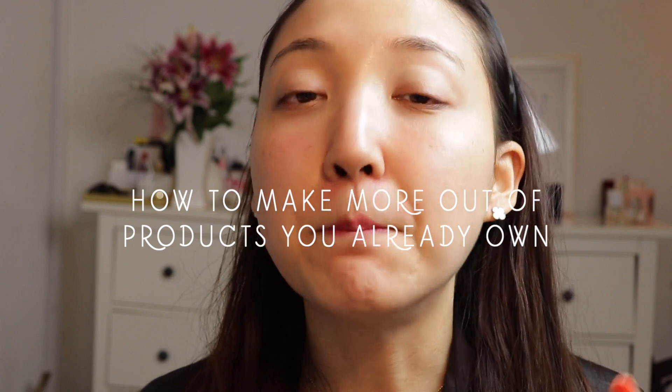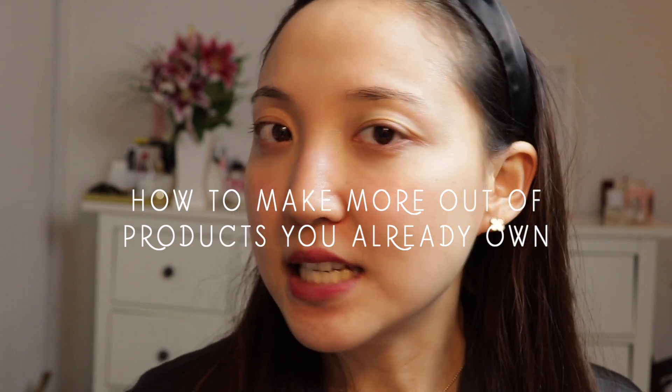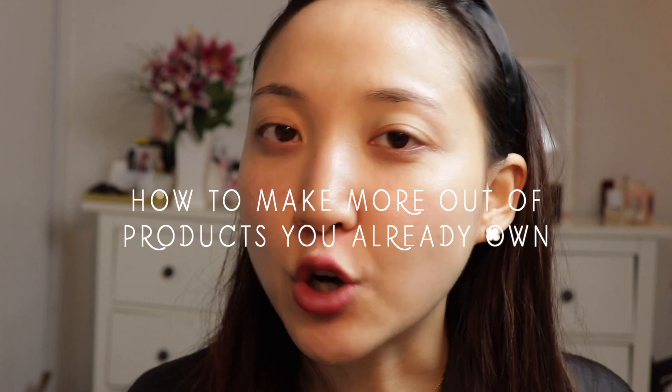This is Ava here and welcome to my channel. Today's video is going to be about how to make more out of products you already own. This is not like a DIY video where I'm going to ask you to go out and buy avocados and honey and yogurt — none of that stuff. I'm just going to tell you how you can make more out of products that you already own, and hopefully you own these. If you don't, make sure you buy something similar, because these are all products that will be very beneficial in your daily skincare routine.